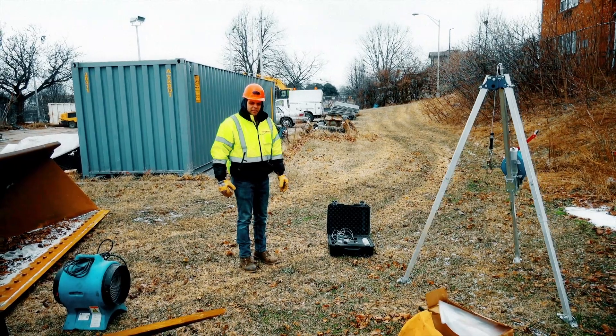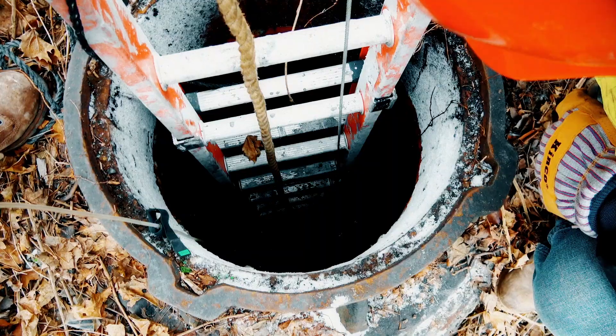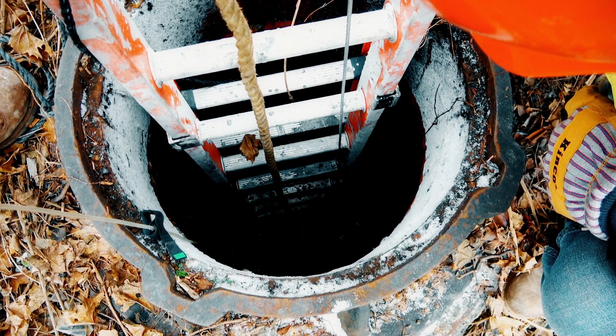Here we're at the Niagara Viaduct job and today's work involves getting down into a sewer line and blocking off a six inch pipe.